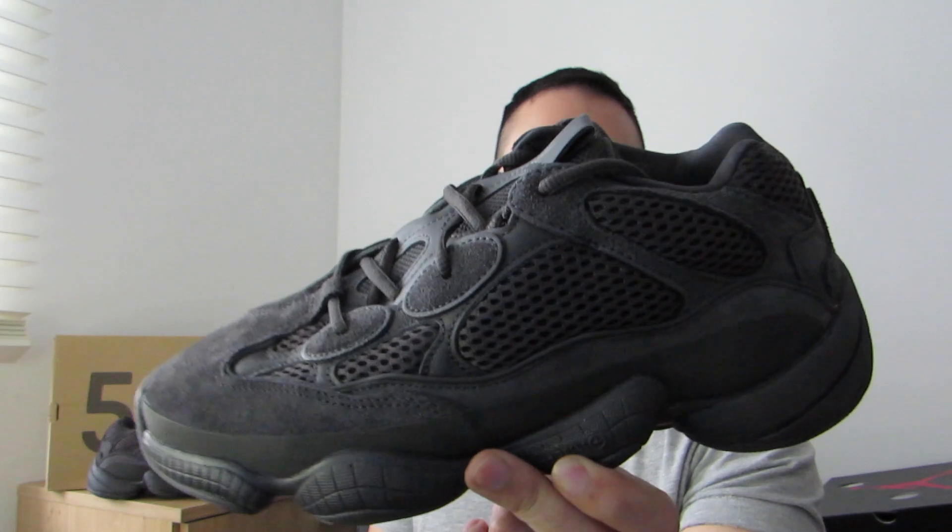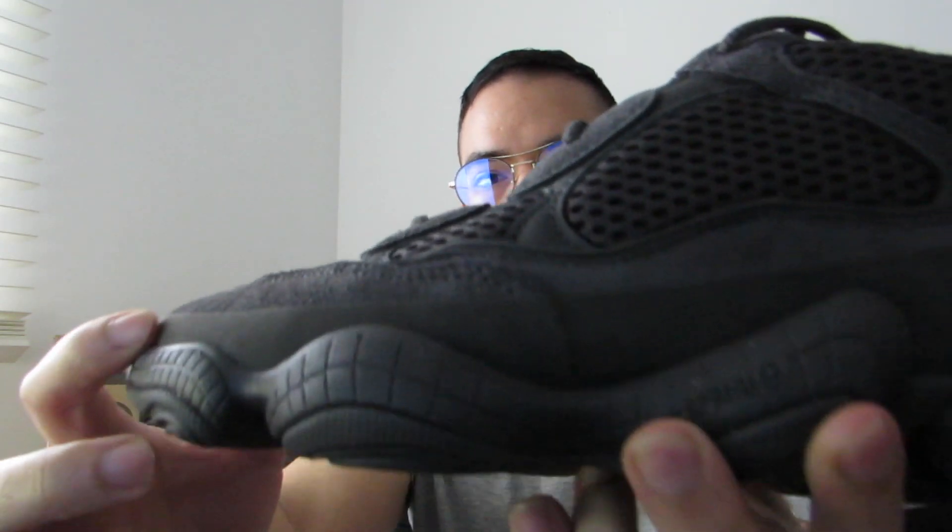I'm not a fan of this model — I prefer the 700 or the 350 — but in this colorway I think you can't go wrong. The upper is made of a combination of suede, mesh on the sides, and rubber. On the last new colorway of this model, the stone colorway, they did something weird — they made some bubbly texture with no mesh, which I don't think did the shoe justice. I prefer it like this. The stone colorway is alright, but because I'm not a fan of this shape, I would prefer the black colorway.